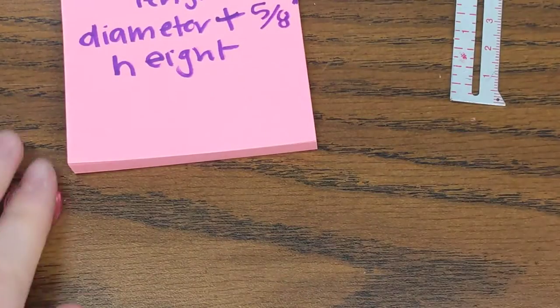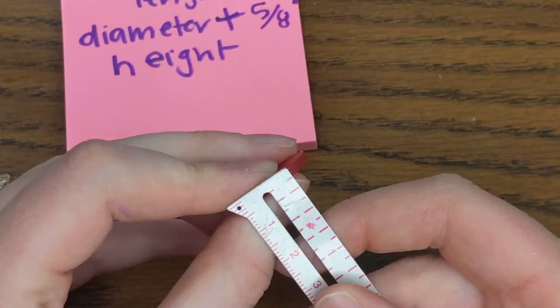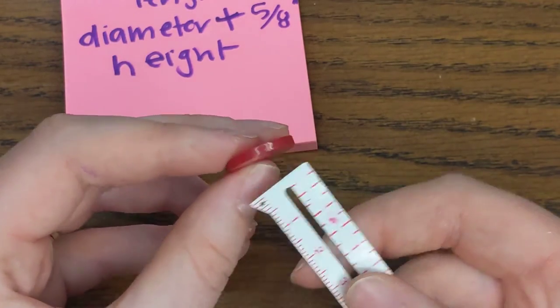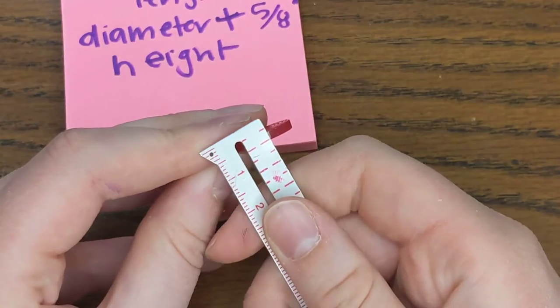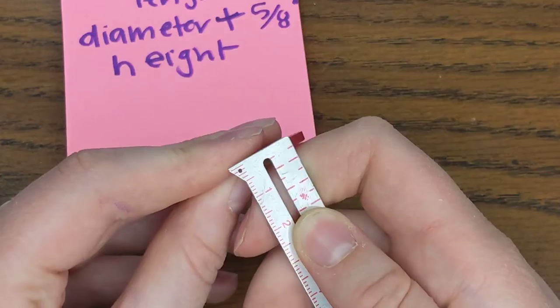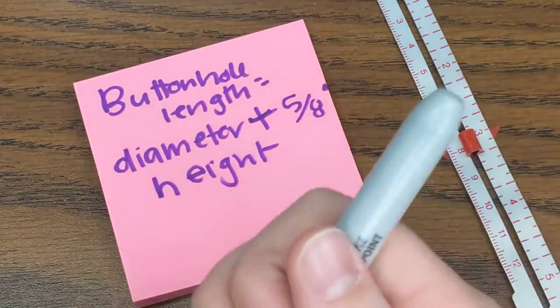Now I'm going to measure the height of the button. My height is right here — that's one inch. If your button has one of those shanks or little loops on the back, you still measure just the height of it without that shank — just the height of the button that's going to be going through the buttonhole. So that would be one eighth of an inch for me.